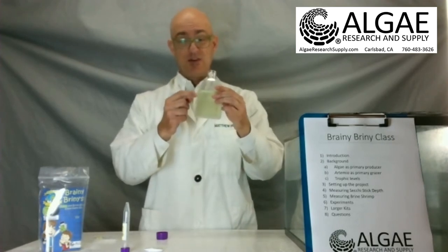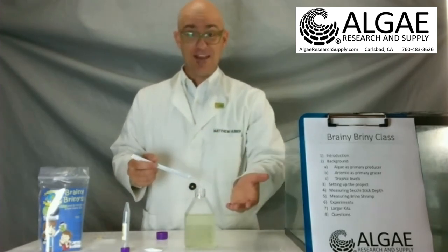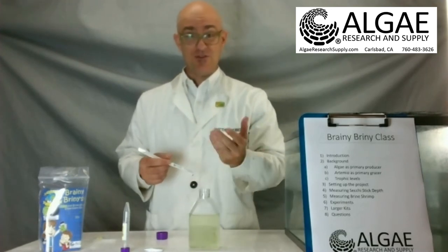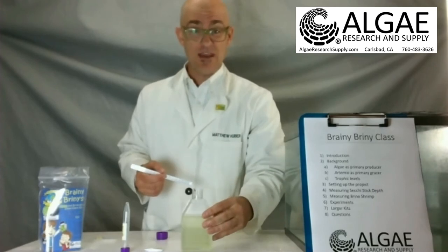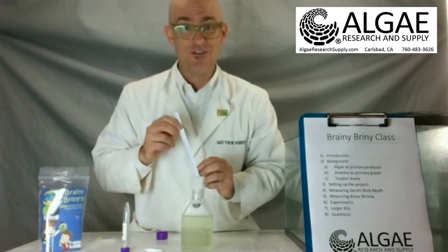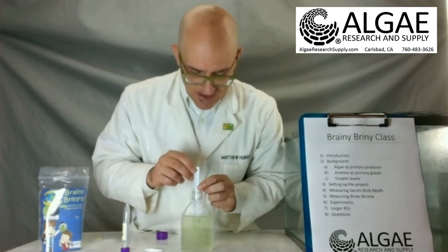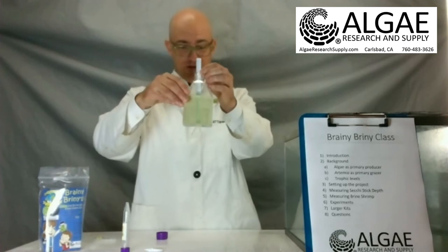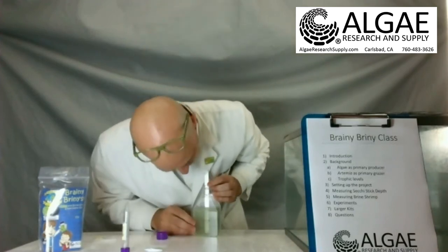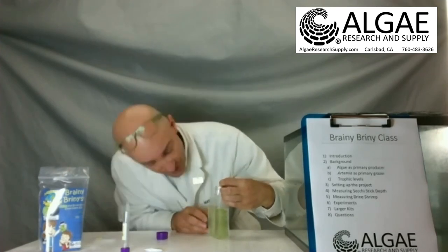We're going to assume that what is absorbing light inside here is the algae. The Beer-Lambert law states that the optical density of a solution is directly proportional to the amount of dissolved or suspended material within that solution. We're going to estimate the optical density by using our eyeball as our piece of analytical equipment. We're going to sit this secchi stick straight down into the water until the target disappears. For me right now, it's just above the bottom. You want to read it by looking at where the water line crosses the millimeter ruler. Right now that's at 75 millimeters.